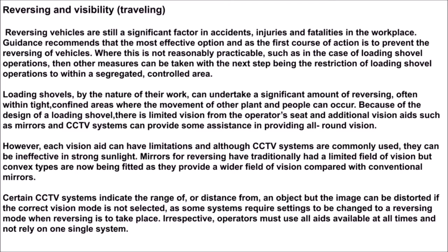Loading shovels, by the nature of their work, can undertake a significant amount of reversing, often within tight confined areas where the movement of other plant and people can occur. Because of the design of a loading shovel there is limited vision from the operator's seat, and additional vision aids such as mirrors and CCTV systems can provide some assistance in providing all-round vision.